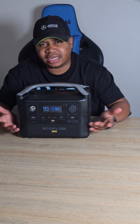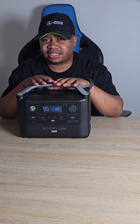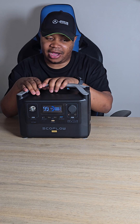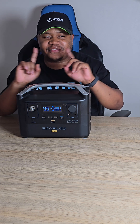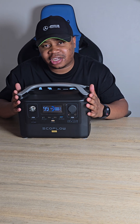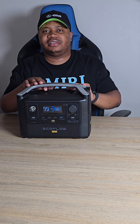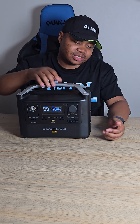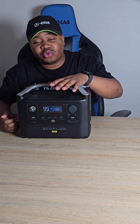What I love about this power station is that it can charge both indoors and outdoors. The indoor version supports super fast charging — zero to 100% in about one hour. It's very portable with a handle, so you can carry it wherever you go — camping, the village, or outskirts. This is the EcoFlow, and it's great.